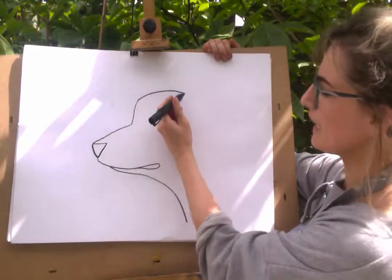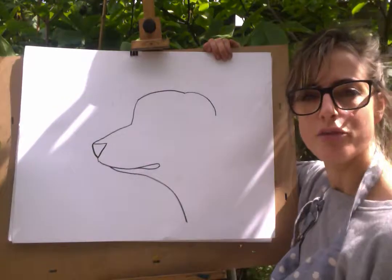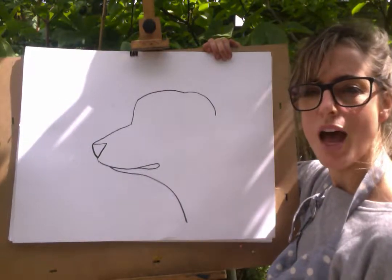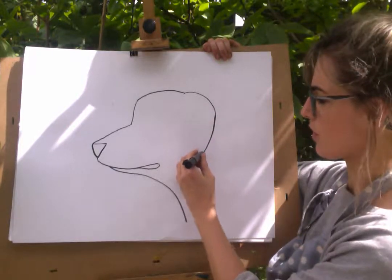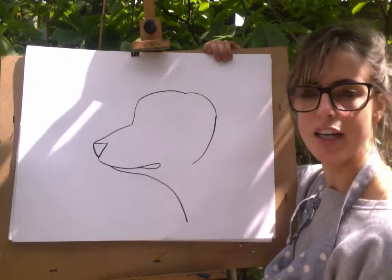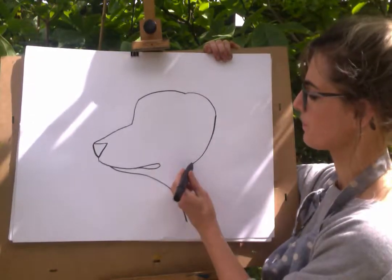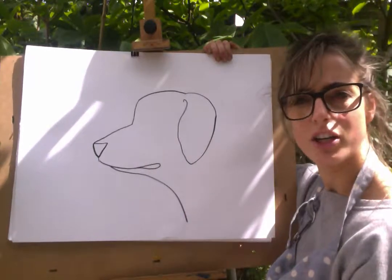Then we're going to do an ear. So you're going to go just about here and do like another rainbow. You're going to just touch the end there and go down. Now this bit you can do however you like. I quite like doing that at the end because it kind of looks cute.